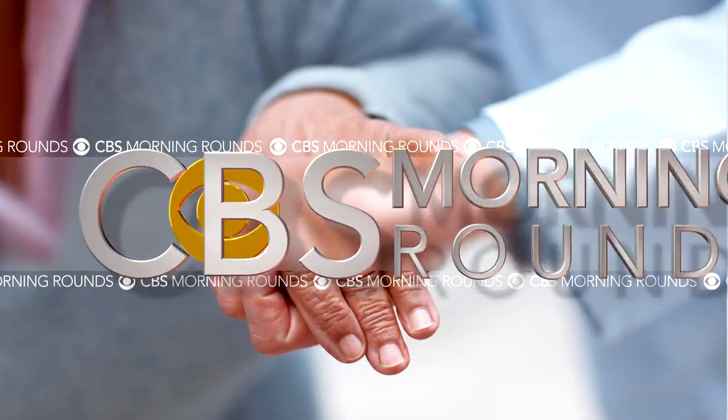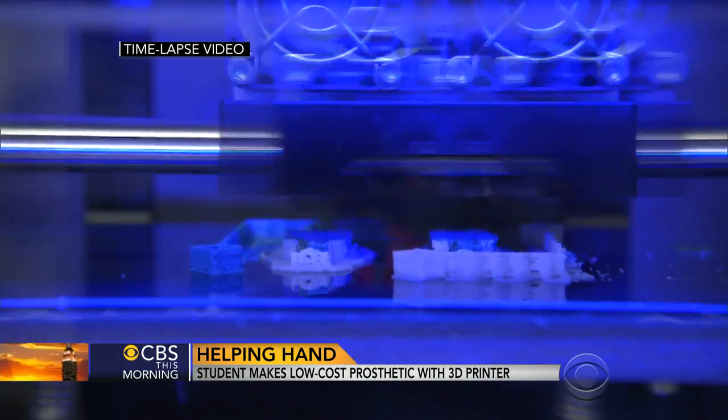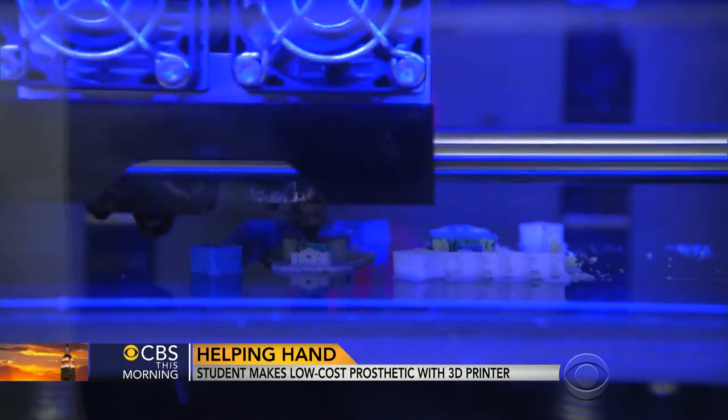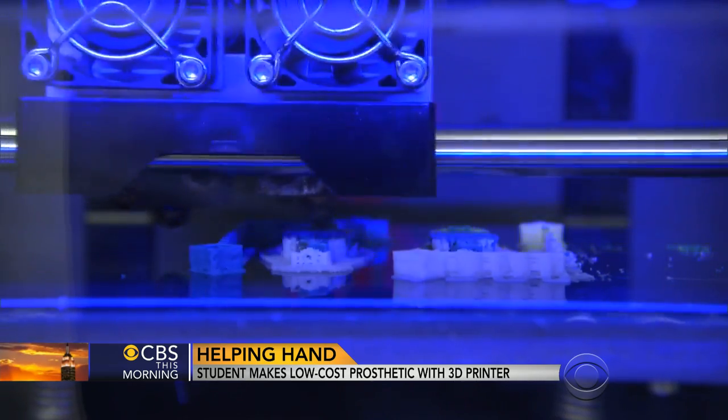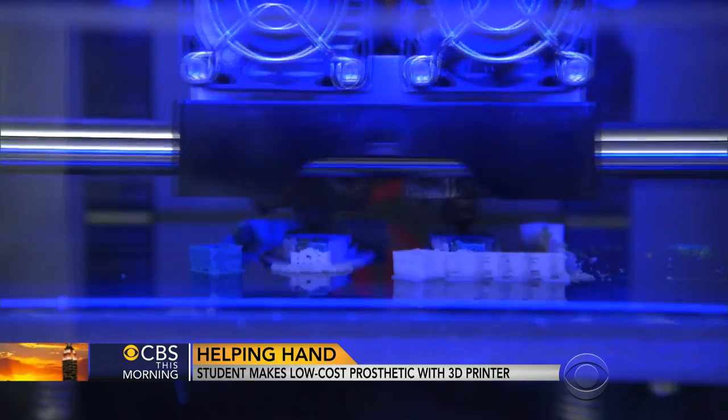In our morning rounds, reaching for the future, a North Carolina college student created prosthetic hands for kids. They cost a lot less than regular models. Here's the amazing part — he did it using a 3D printer. Anna Werner shows us how the invention dramatically improved life for one little boy.